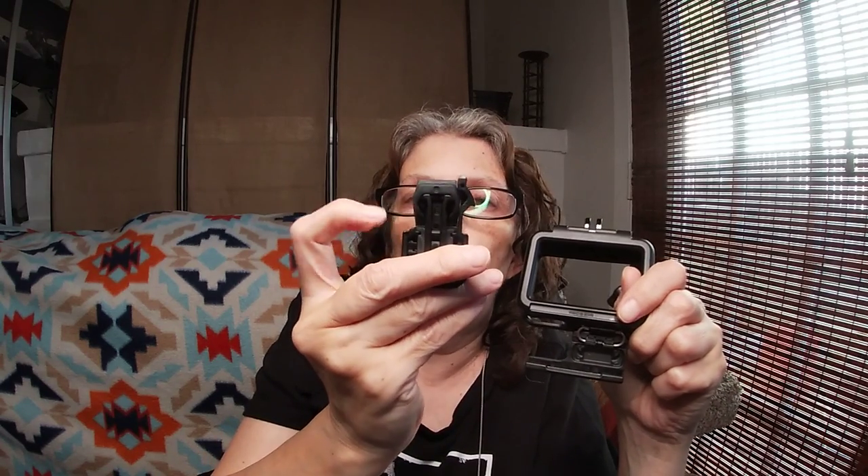I took a deep breath and said okay, order the 10-pack, and he did. They should be here by Thursday at the latest. When they get here I'll do an unboxing and we'll see what 10 of these clips look like. Let me show you exactly what broke — you take this big giant nut-screw thing off, this piece pops out and can be replaced. You can see there's a little clip leg here, and this one is now broken.